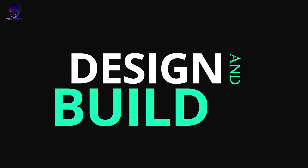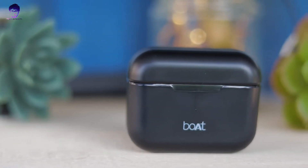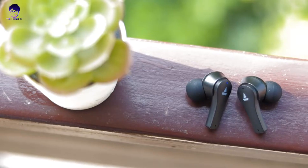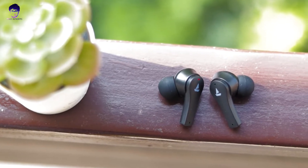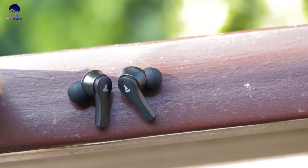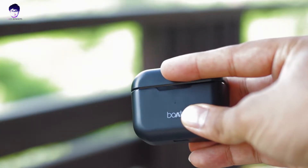Let's talk about design and build quality. It's not premium, but it's very good for the price point. The casing is very robust. The earbuds are ergonomically designed and made of plastic, but it's good plastic. The overall design and build quality is very good. There's a satisfying click sound when closing the case, which is really nice. You can also open the case with one hand — definitely possible.